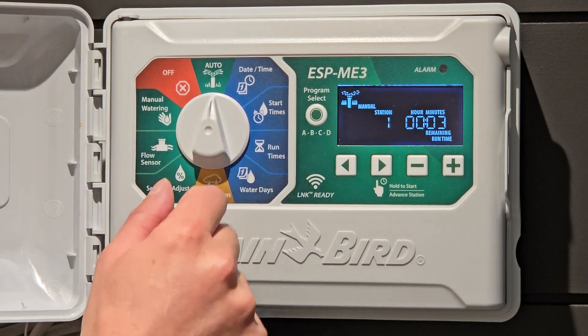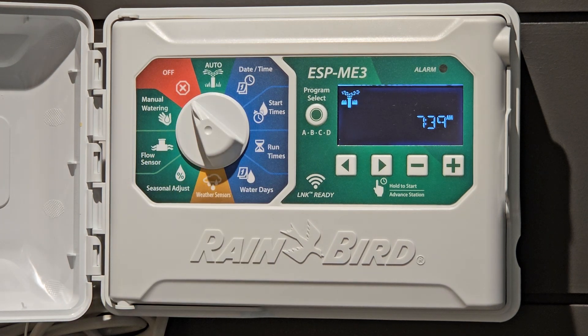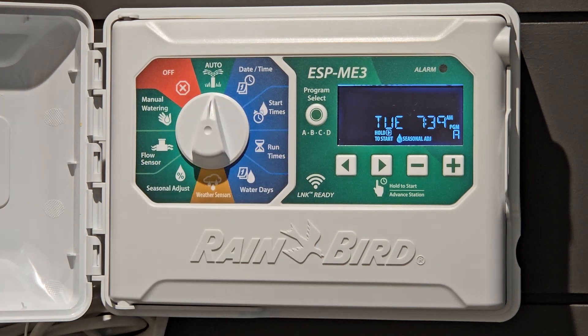To turn off — you can still see the watering icon here — we're just going to turn it off. Let it sit there for a couple seconds and you'll now see the controller will turn off. There you have it.